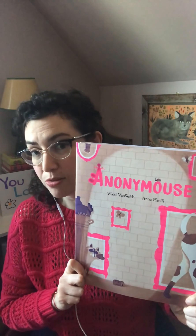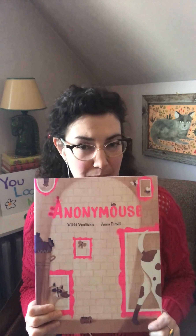So the first thing I want to talk about is the book. Anonymous is a play on the word anonymous. Anonymous is a word that we use when we don't know somebody's name or we don't know who they are. So this is a book about a street artist who leaves art for the animals in the city, but we don't know who it is. And the street artist is not a person, but an animal. Can you guess what animal it might be based on this title, Anonymous?